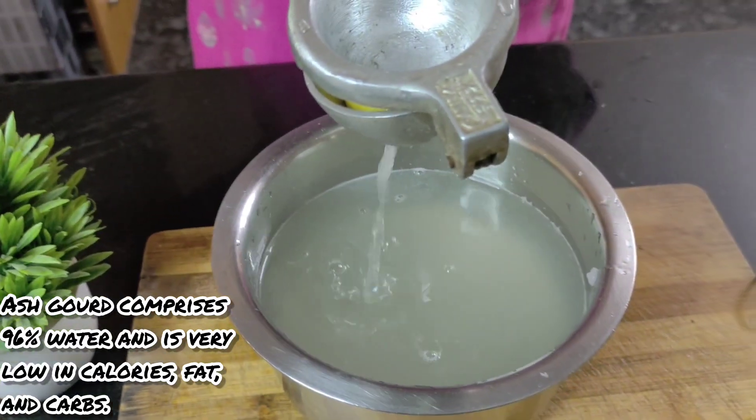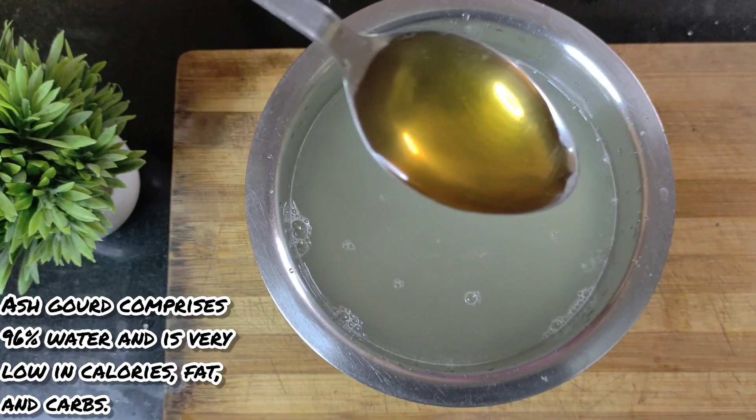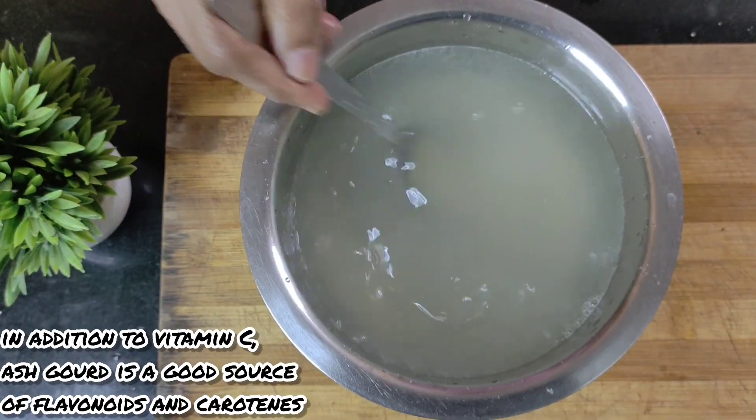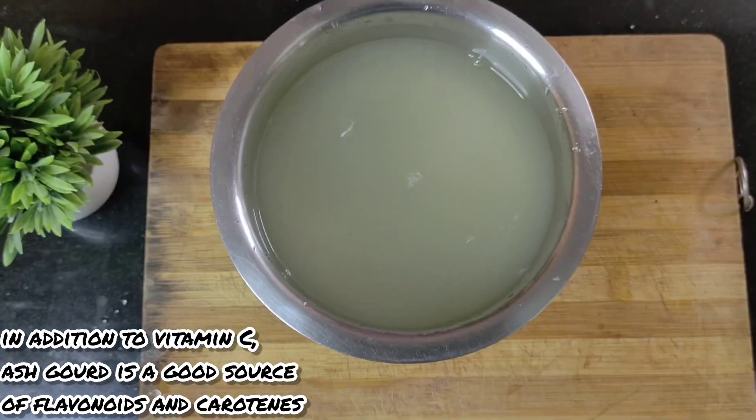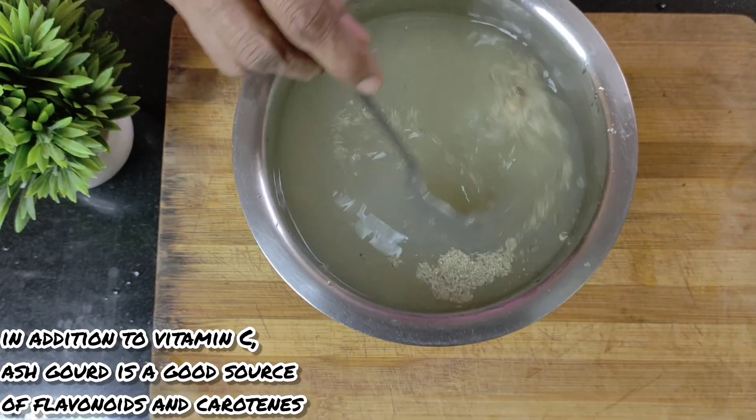To this, I add some lemon juice and also add some salt, followed with a full spoon of honey. This is optional and dependent on your taste but it's preferable. To this, I also add some pepper and mix it well.